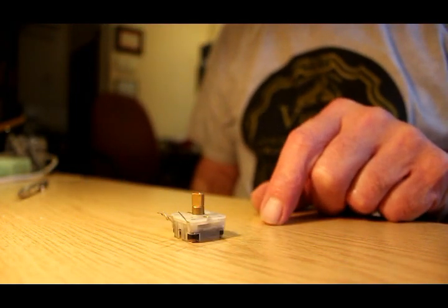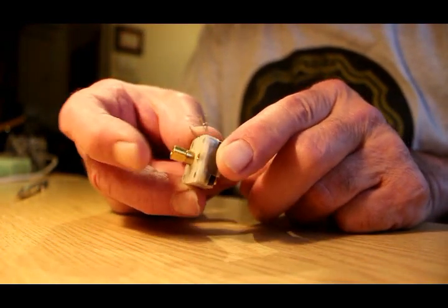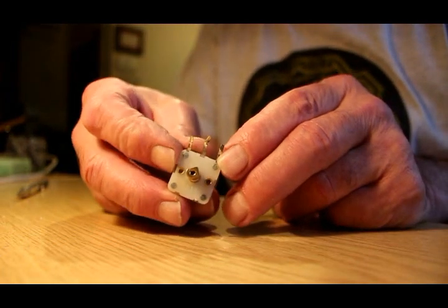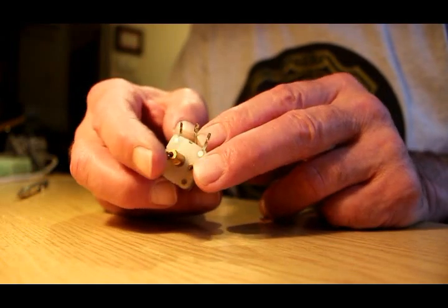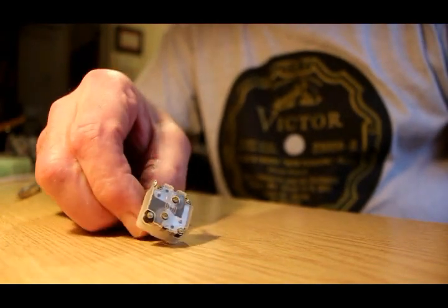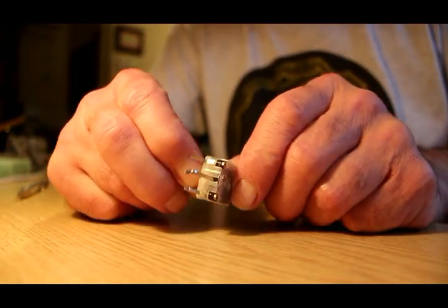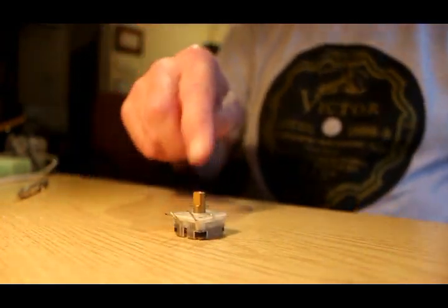One type of variable capacitor that is still readily available today is this pattern, which is used in little pocket transistor radios. You can still get these new — they're quite cheap, 60 or 80 pence each. They're slightly more fiddly because you've got to find a knob that will fit them. The ones in this particular unit are about 140 pF, so I'm not sure whether that would be any good in a crystal set — we may have to try it out.